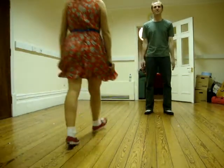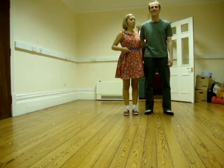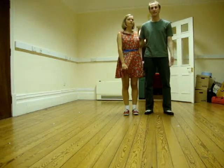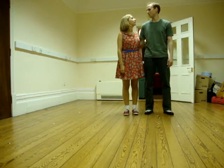Hi, this is Graham and Amanda, lindyhoppers.co.uk. This was our improvers class on Monday. We did the Tandem Charleston, going into Tandem Charleston, and coming out to Tandem Charleston.